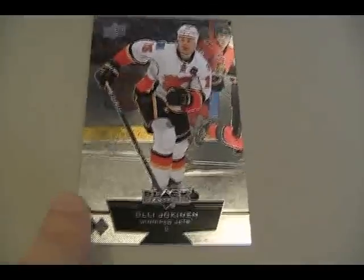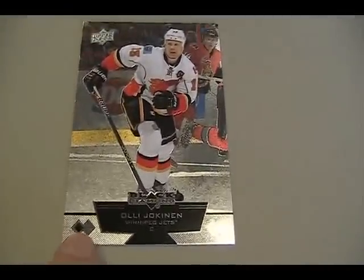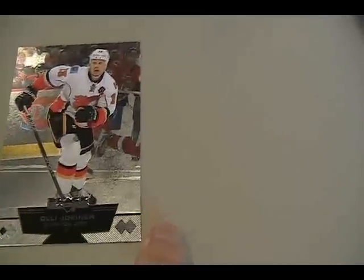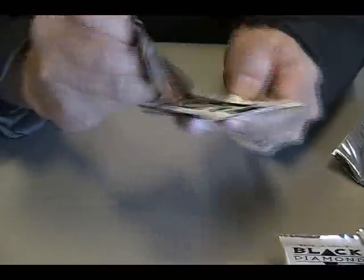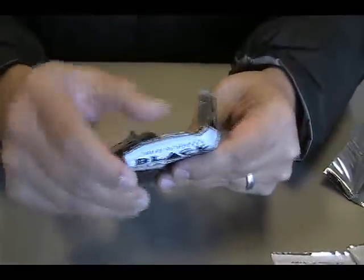It took me several packs to figure out that the diamond scheme isn't one, two, three, or four here — it's one, two here, three, four over here. All single diamonds in that pack. So a little bit more confusing.